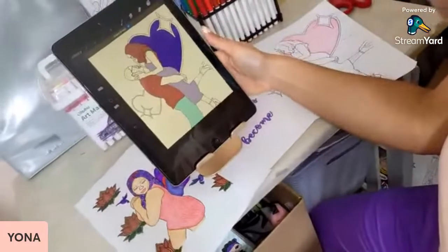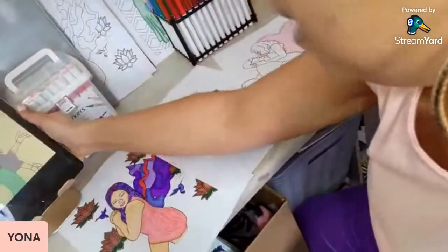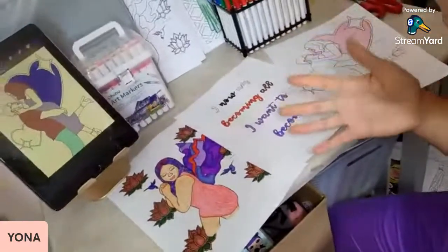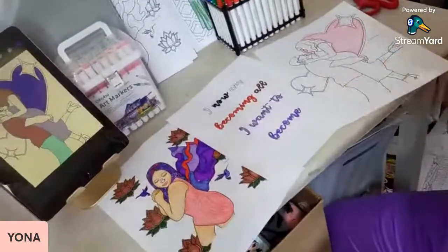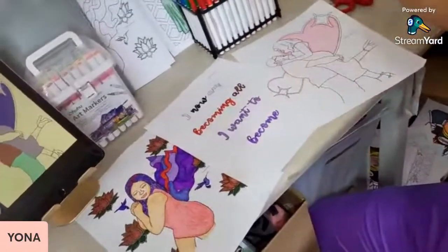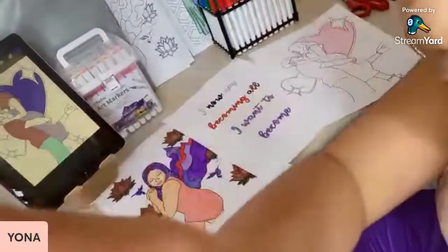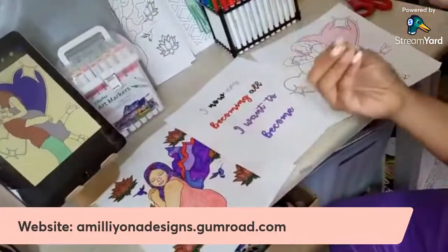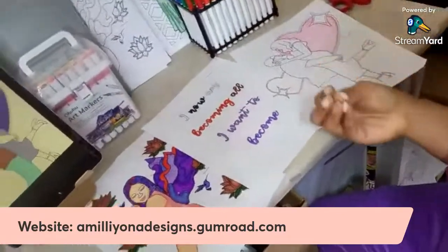I hope you guys enjoyed this video. I will be back another day to fully color with you guys, but I just wanted to come on here and show you guys a little bit of what I do and what you guys can do with these coloring sheets, with the coloring book, and with the digital stickers. Once again, my website is emelianadesigns.gumroad.com. Go ahead and get your coloring pages.